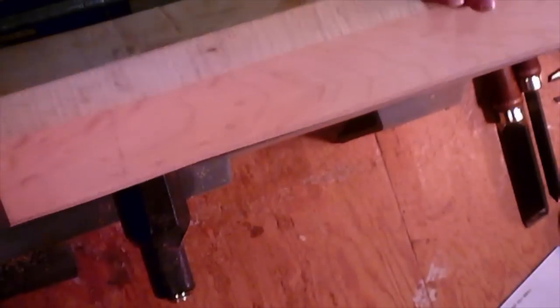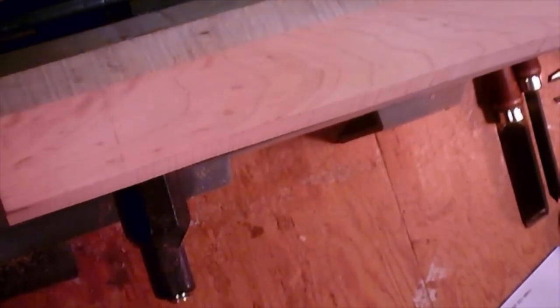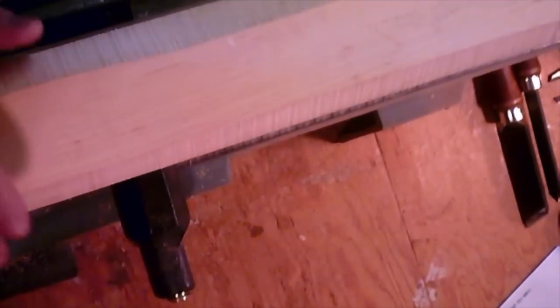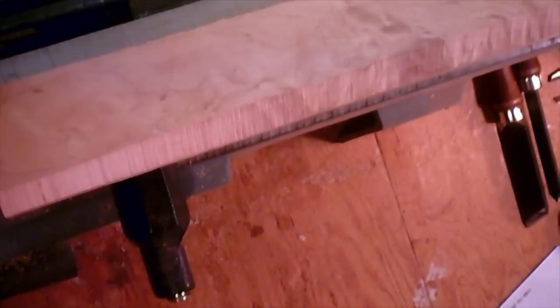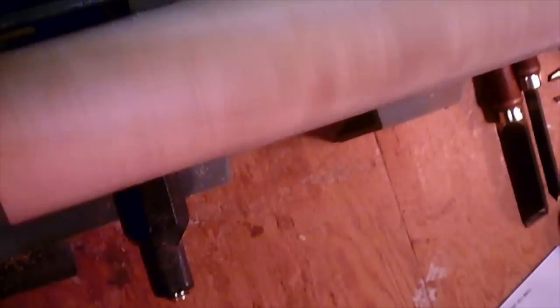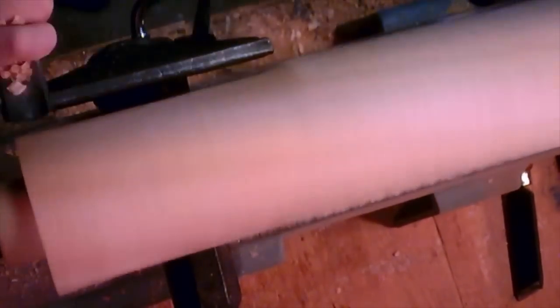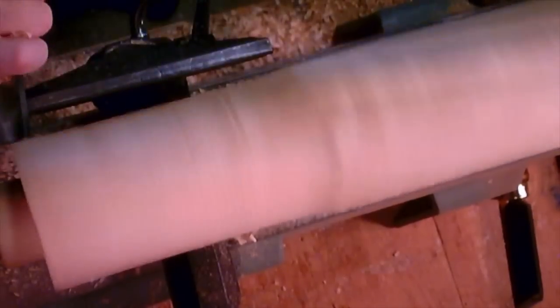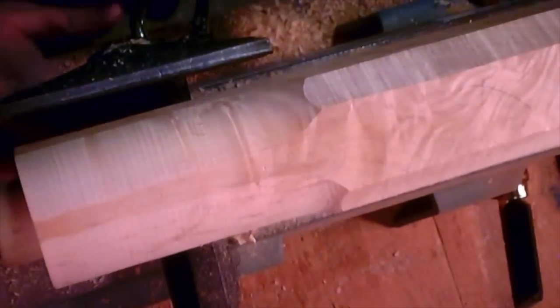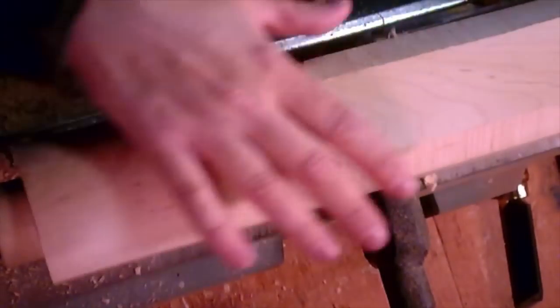We have the blank corners cut off and I've slowed the RPMs down by moving my belt to around 1250 RPM. I just usually play with that until it feels comfortable. This is still a little wobbly because it's not round yet, but it's much better at this speed than it was at the higher speed. Now you just need to make this a round cylinder and we'll go from there. Starting with the roughing gouge.